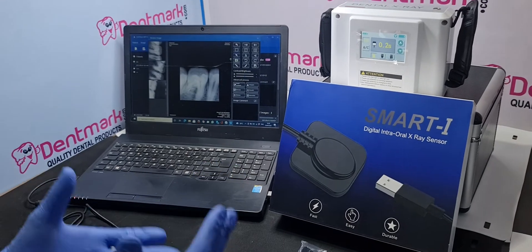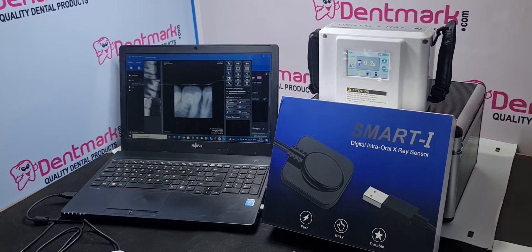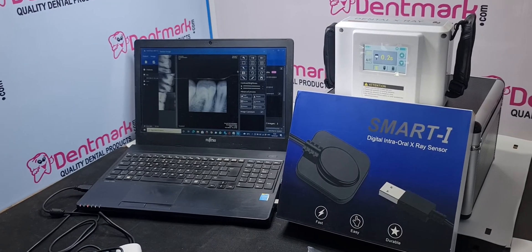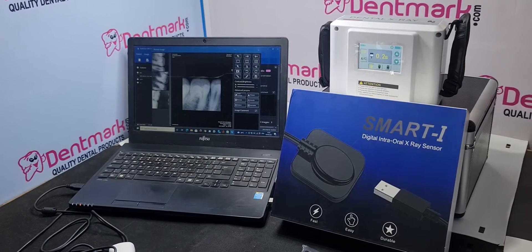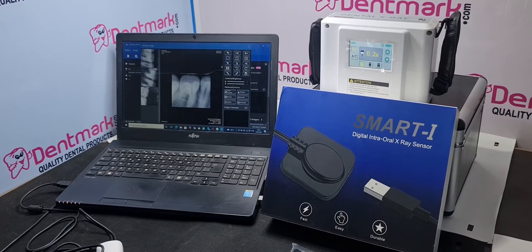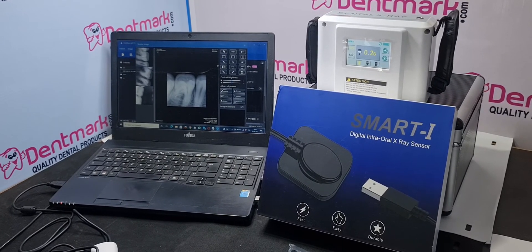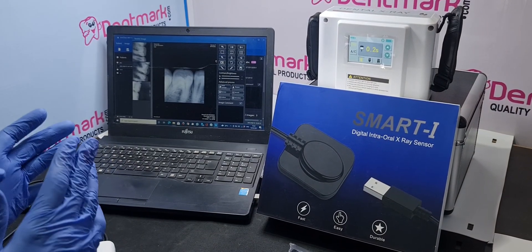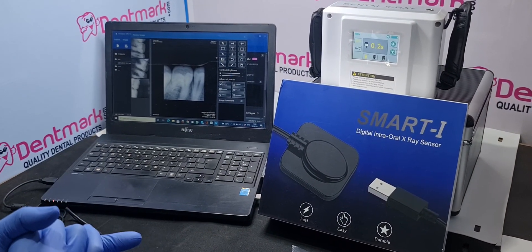Friends, you can buy either the RVG sensor or Dental X-ray, or both as a combo offer. You can buy this product online on our website dentma.com, or from our app — it is easy to choose products on the app. Download our app, and you can also like, subscribe, and share our YouTube channel. Thank you.